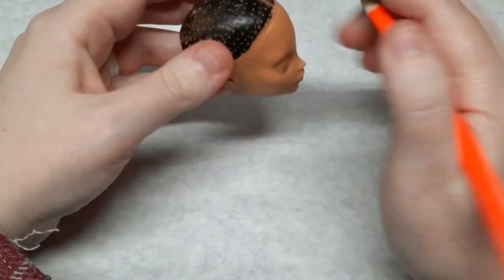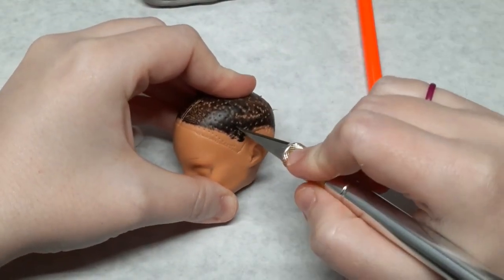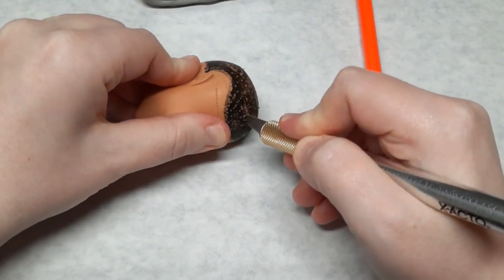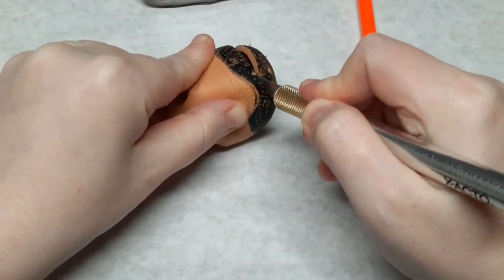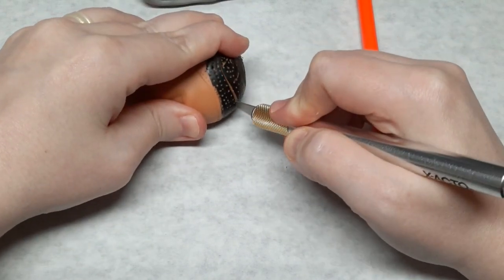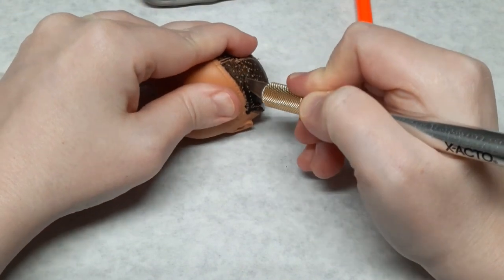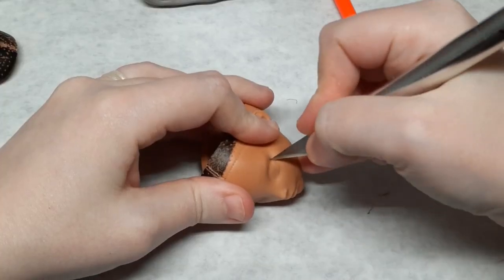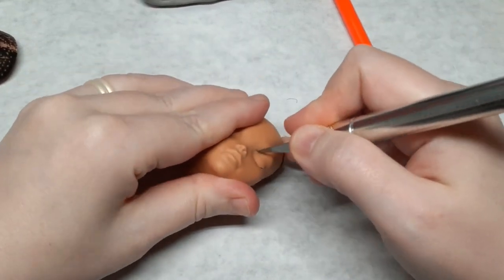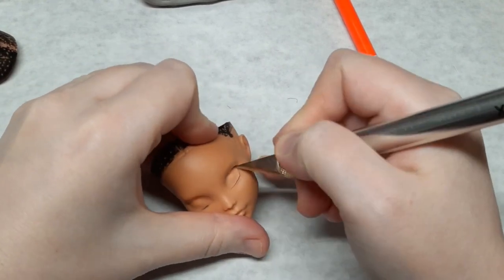In order to access the inside of the head to put the eyes in I need to open the scalp. I try to use a smooth single slice, and it's a good idea to always cut away from your hand in case you slip. Cutting the eyes was pretty awkward — I couldn't get the right angle to make the cut in a single motion and the vinyl head kept squishing, so I tried making it in a few cuts instead.